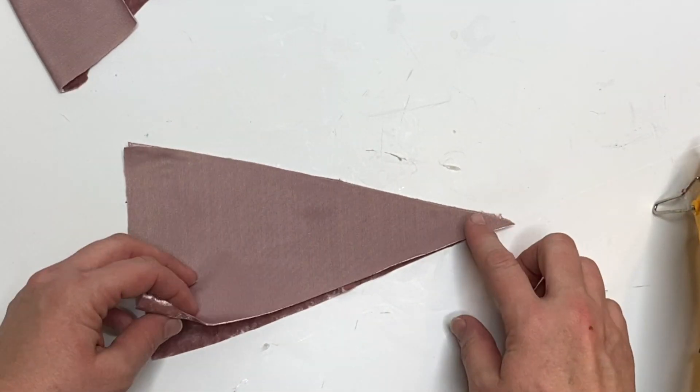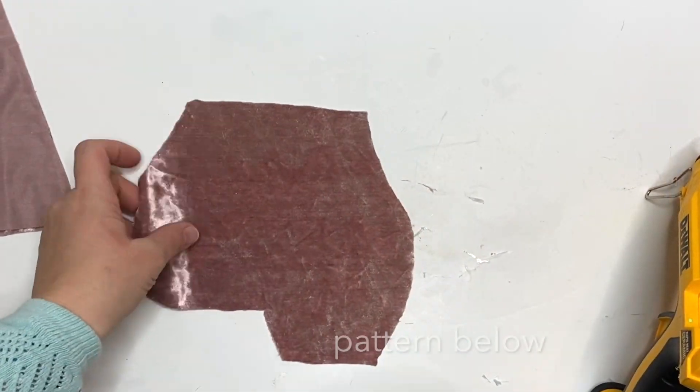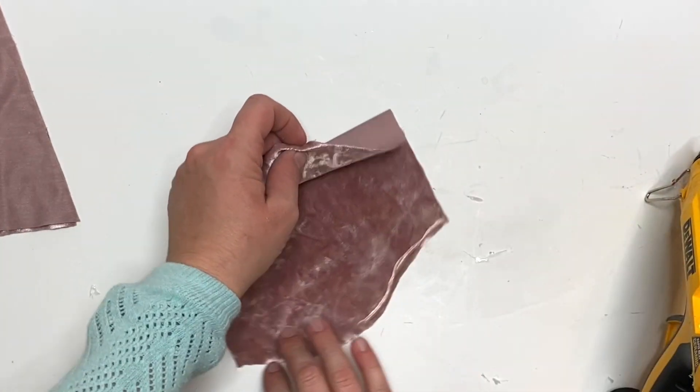We're going to put the right sides together and attach our hat pieces along the two long edges. Set that aside. Now this is the tucked pattern piece that goes with the hat, and this is the body.